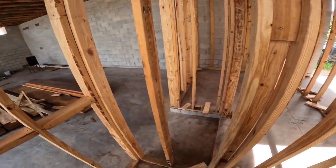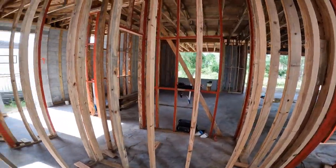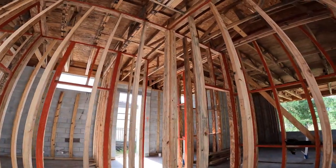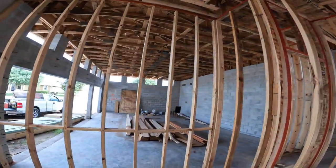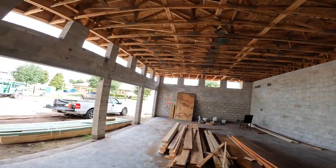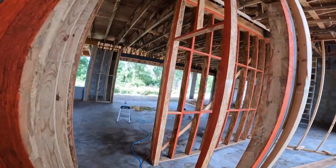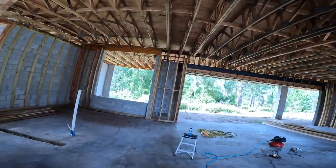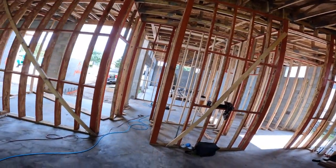That will be it for the blocking. It's very simple — it's not rocket science. It's just sheetrock nailing. If you like the video, please give me a like and subscribe, and I have more videos for you guys. Thank you.